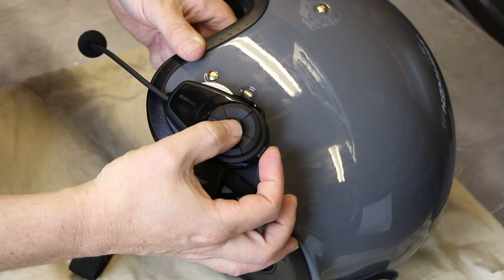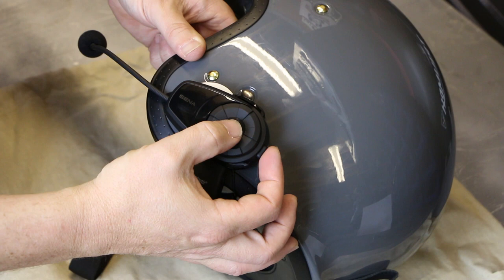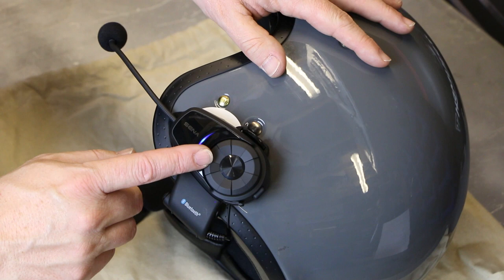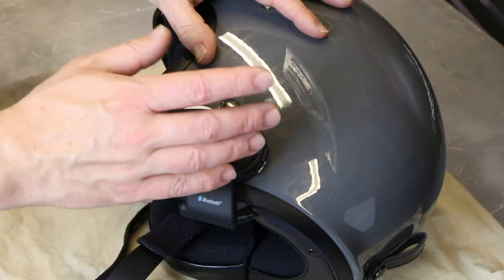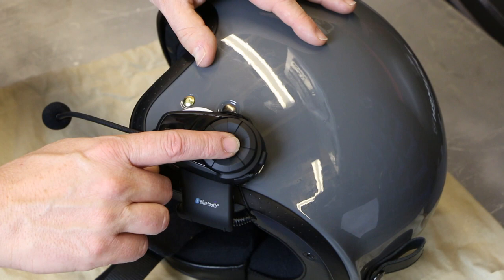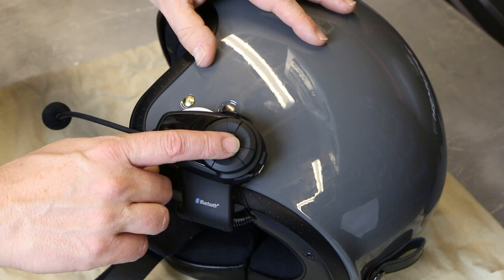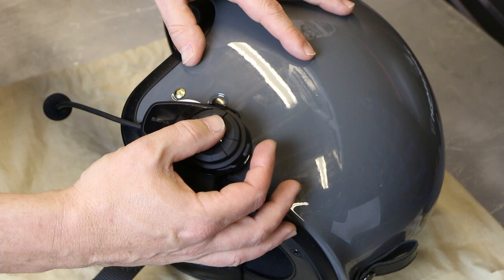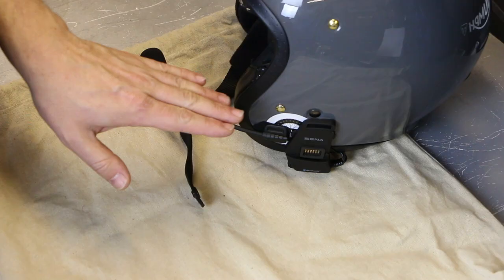Switching the device on is very simple — you've got a button at the back and a button on the side. Hold those together, you'll get a beep and then hear a voice command saying hello. To pair this to a device, hold the side button in for five seconds and it goes into phone pairing mode. If the phone rings, hit the back button or tap the side button, or just say hello. You can adjust the volume by turning the jog dial. To end the call, click the button for two seconds. If a call comes in that you don't want to answer, press and hold for two seconds and that will reject the call.